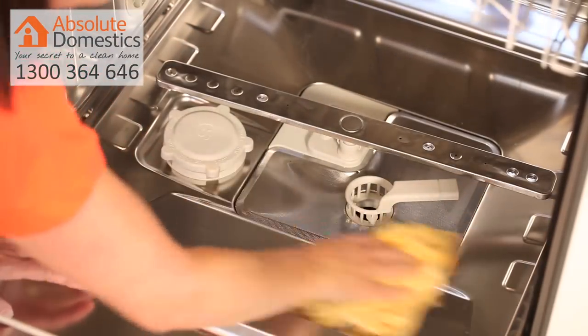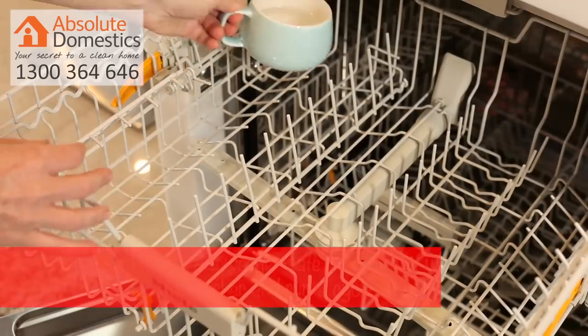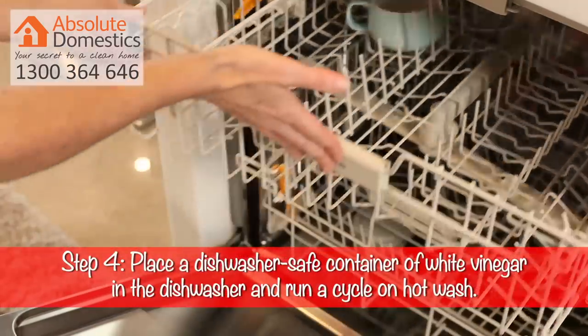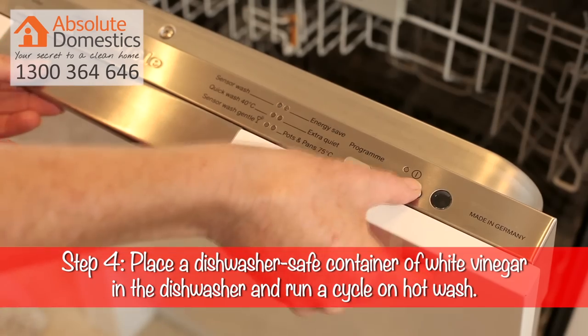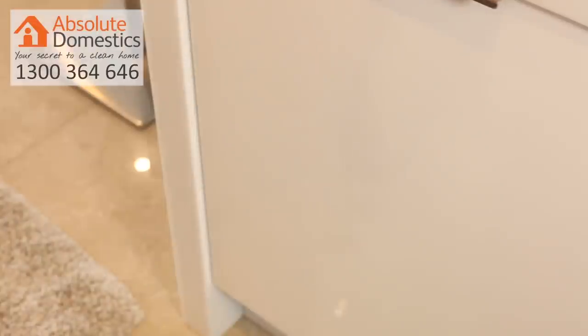Step four: place a dishwasher-safe cup of white vinegar on the top rack of your empty dishwasher. Run the dishwasher through a cycle on the hottest water temperature available. The vinegar will help remove any greasy grime, sanitise inside, and remove any musty odours. So simple, and no harsh chemicals — which we absolutely love.